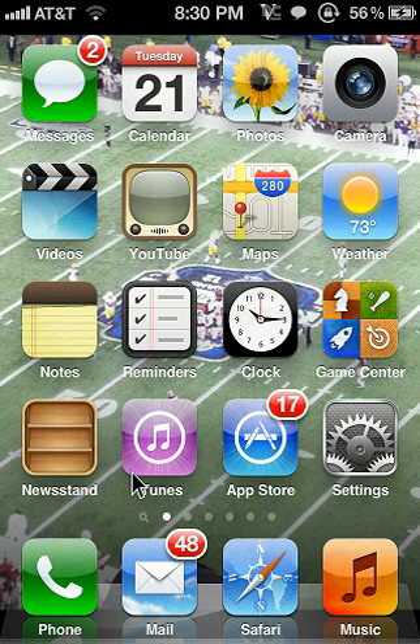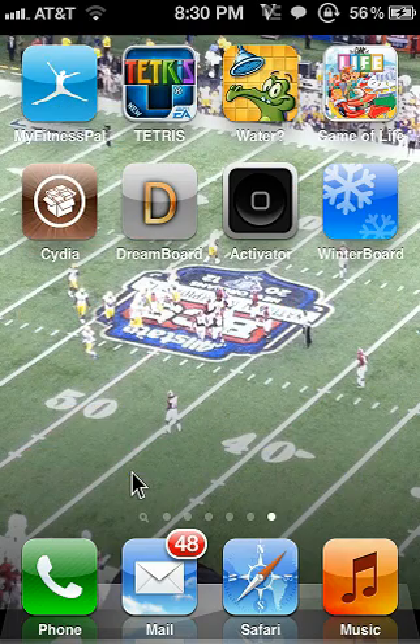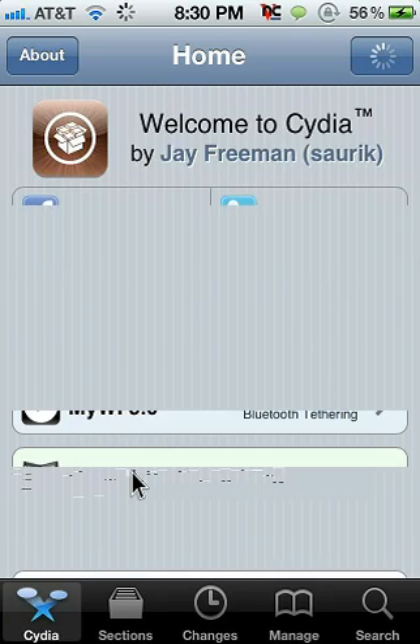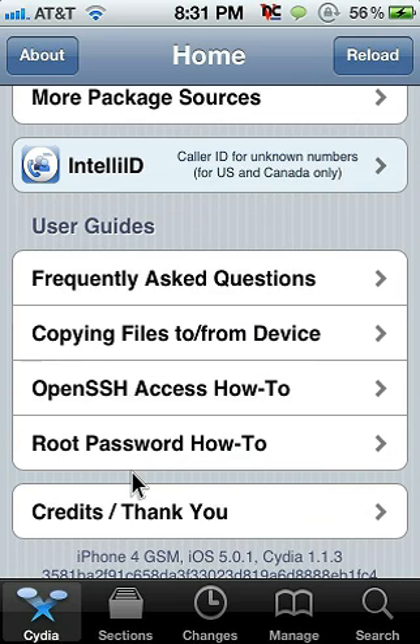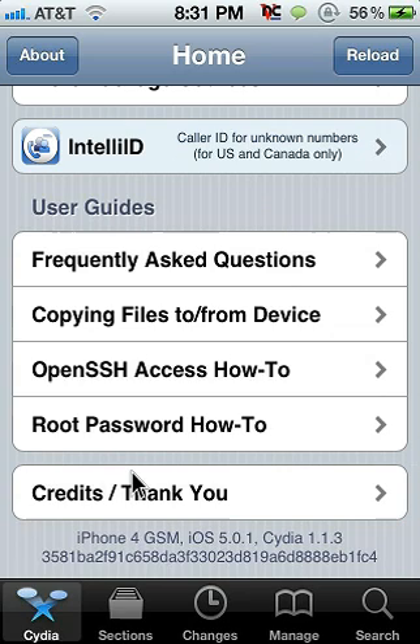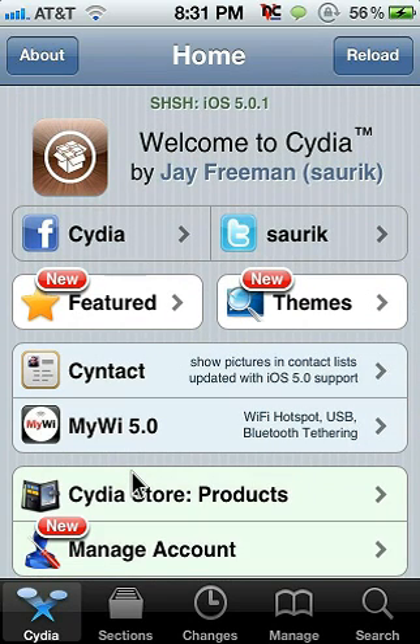Hey YouTube, today I'm going to show you how to get Siri on your iPhone 4. First off, you're going to have to have a jailbroken iPhone 4 — you can find that on YouTube as well, how to jailbreak it. So first off I'm going to show you that this is an iPhone 4. After you get Siri, it may take a while — it actually took me one day to finally get it to work, but if you keep trying it'll work. Down at the bottom you can see it's an iPhone 4 GSM, which is AT&T.